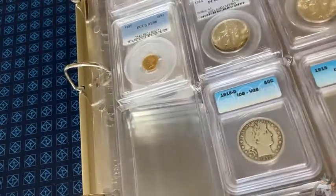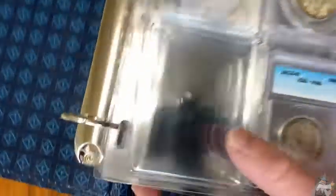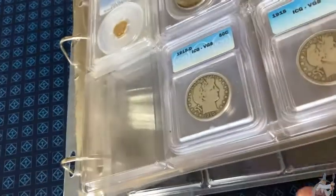In this video I want to talk about these pages that you can use to put your graded coins in. I think that's the brand NCAP slab. Really good quality. I got four of these for this folder.